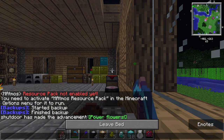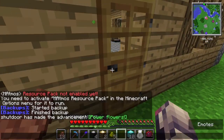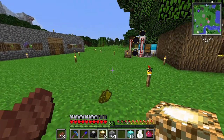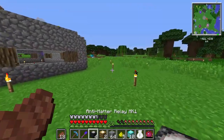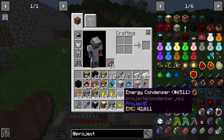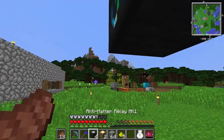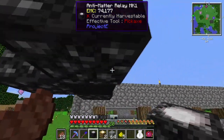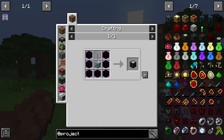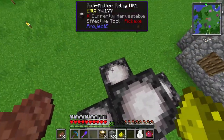We're going to go build what they call in Project E, or Equivalent Exchange 2, a power flower. And that's also what this achievement is called — power flowers — because it allows you to actually make power flowers. I will need more collectors, I'm going to craft them in a little while. So we're just going to place our first one right out in the open. I'm actually going to build this two blocks tall so I don't have to dig a hole. So we'll place this, this, this, and this. And then we actually need five — not four, five. That's what I was missing.